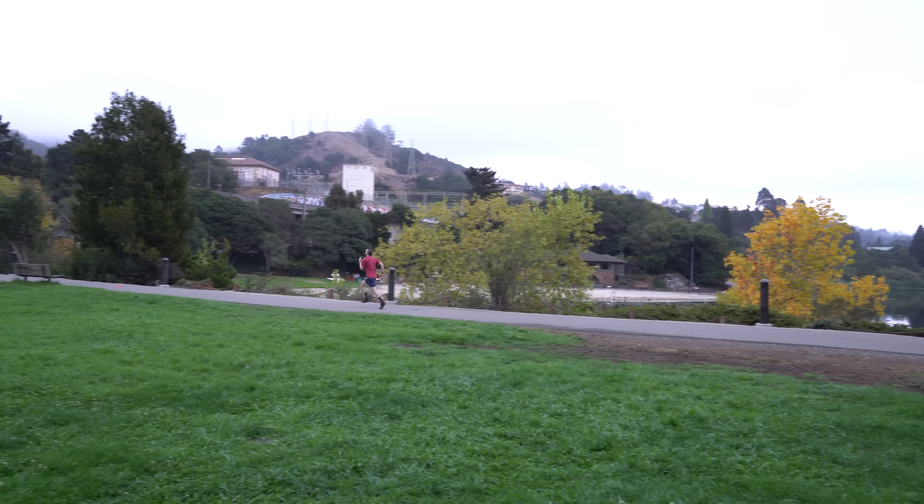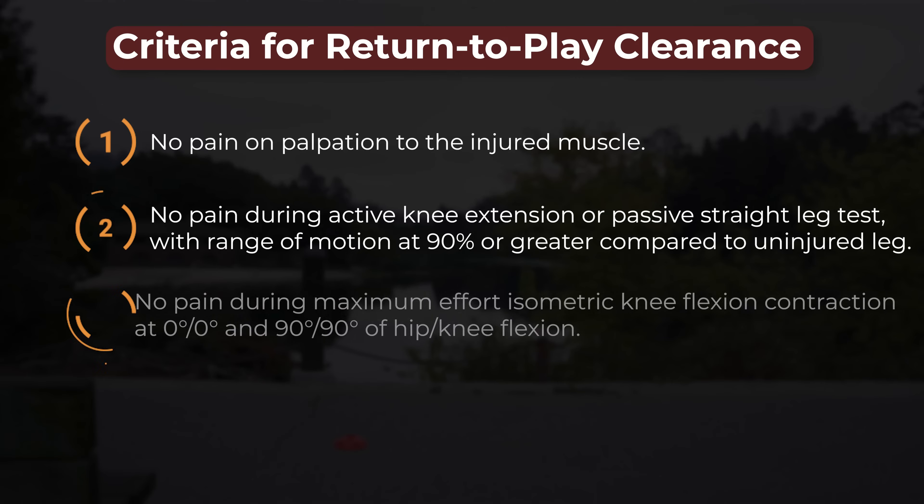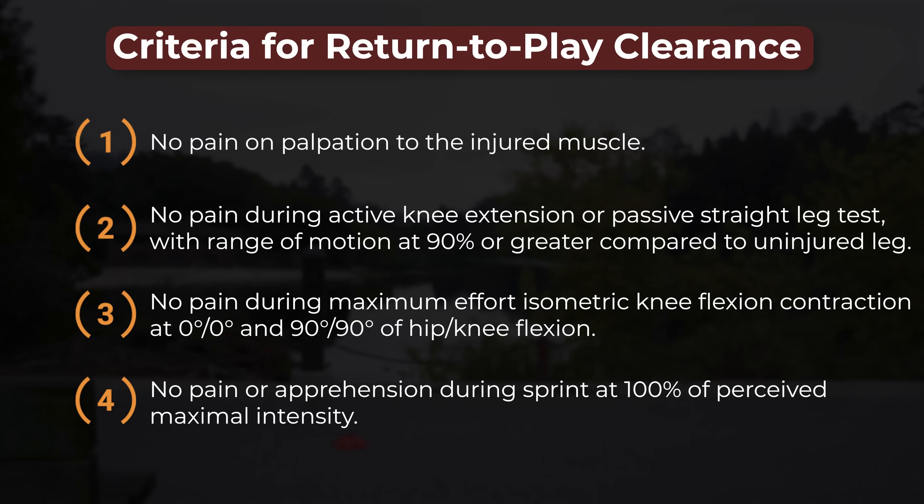An athlete was determined eligible for return to play once four criteria were met: no pain on palpation to the injured muscle; no pain during active knee extension or passive straight leg test, with range of motion at 90% or greater compared to the uninjured leg; no pain during maximum effort isometric knee flexion contraction at 0 degrees of hip and knee flexion and 90 degrees of hip and knee flexion; and no pain or apprehension during sprint at 100% of perceived maximal intensity.